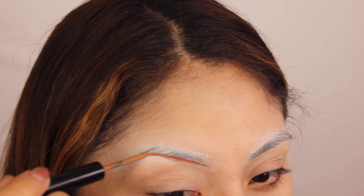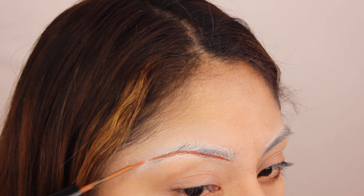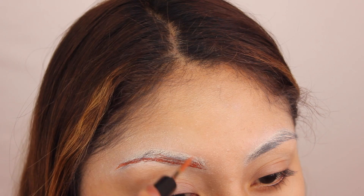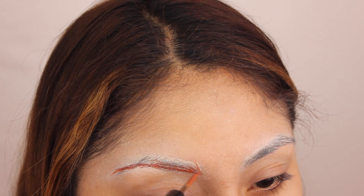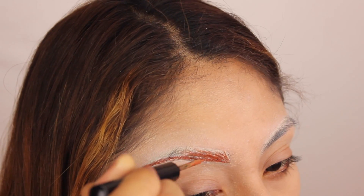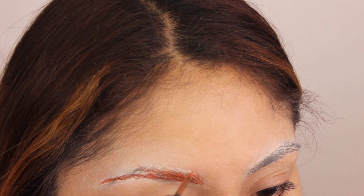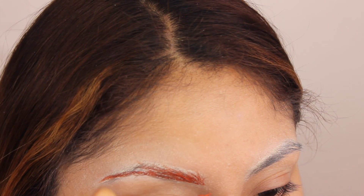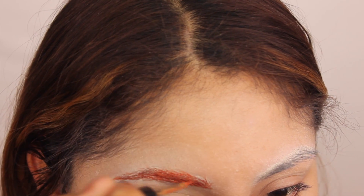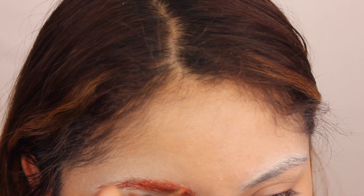I'm gonna start by underlining my eyebrow the same way I normally start doing my eyebrows — just the bottom part. For the rest of the eyebrow body, I'm doing really slow, small hair strokes, trying to make them a little bit fluffy. I want the hairs to look really fluffy, and I actually have really fluffy hairs naturally, so yeah.